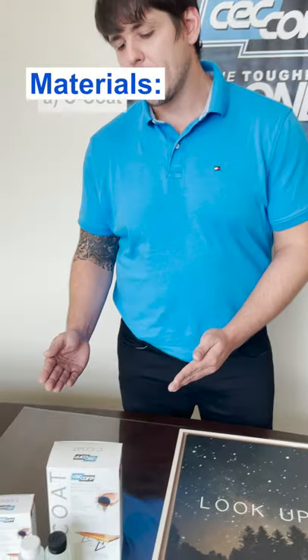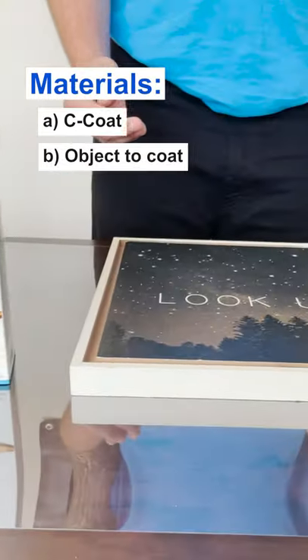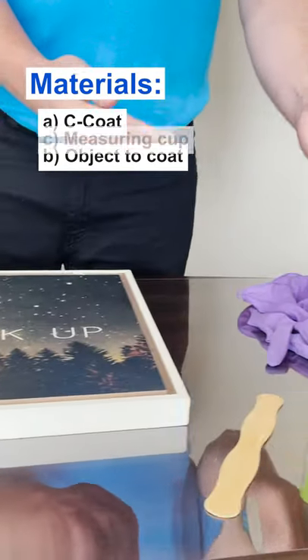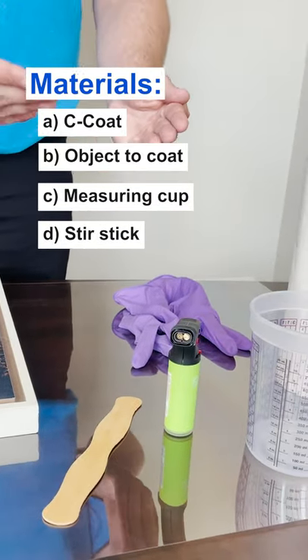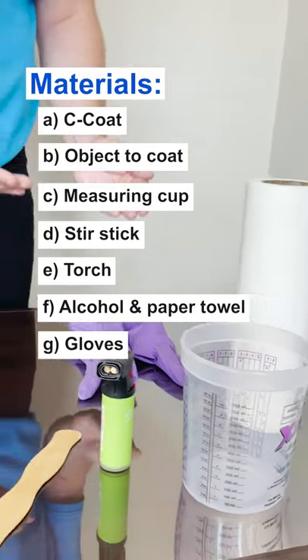Here's everything you need, starting with the package of C-Code that comes with the two-part resin and hardener, the object you'd like to cover, the measuring cup, the stir stick, as well as a torch to smooth out any bubbles, alcohol, paper towel to clean, and gloves to protect your skin.